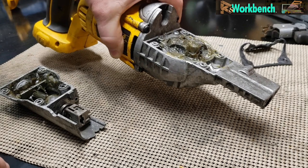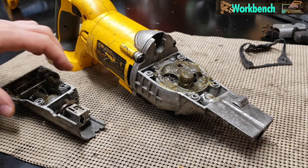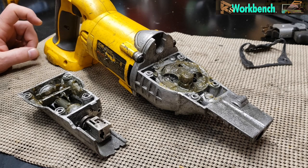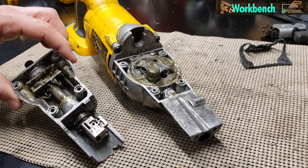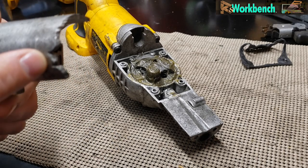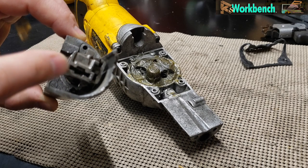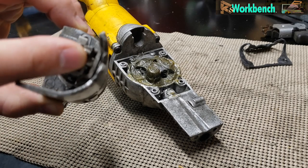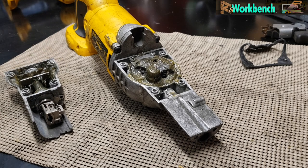Everything was so full of dirt, grease, and metal bits — it was just horrible. But for the money I had into it, it was nothing; parts were less than twenty dollars, though it took a month to get here. Here's where the blade goes in — it's a really neat system on the DeWalts. Like most reciprocating saws, you can put the blade in to cut teeth down or teeth up, but DeWalt figured out how to also put the blade in sideways. It's a tool-less clamp, so you don't need an allen key.